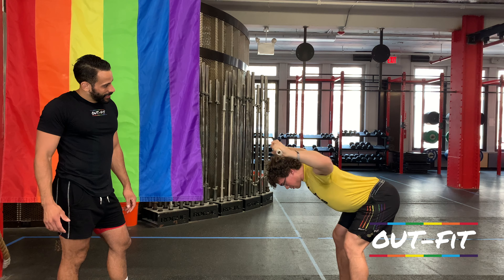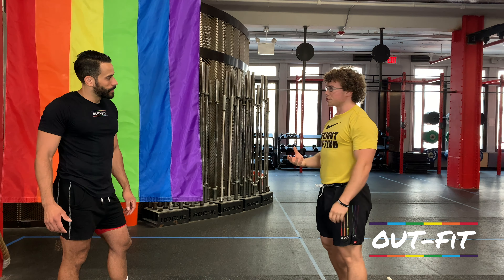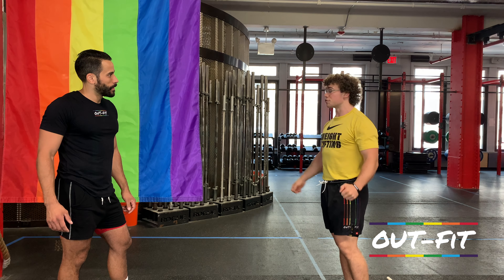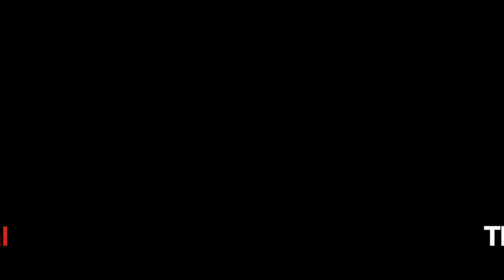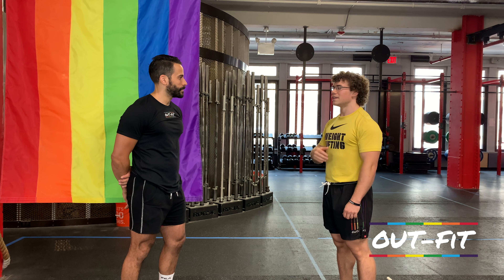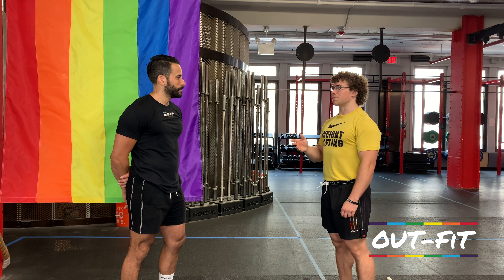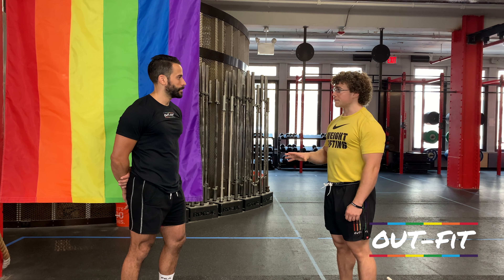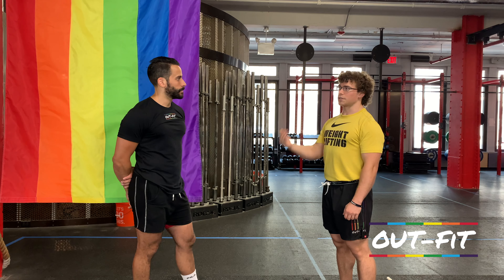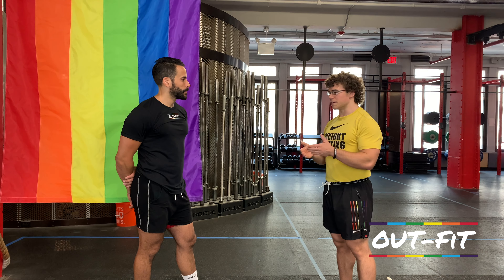Another drill you can do is lying prone on the floor with a PVC pipe, or from a good morning position. Basically lying prone on the ground, you can press the barbell up overhead. You feel your back lighting up already. That's another regression to help develop that upper back musculature for lowering the barbell safely, or even for performing a strict press from behind the neck.